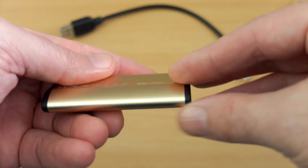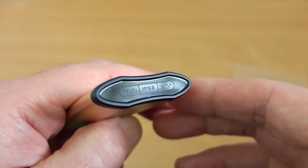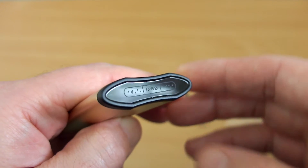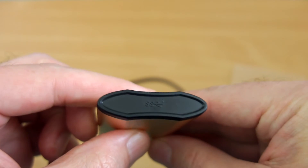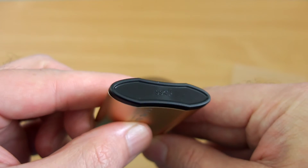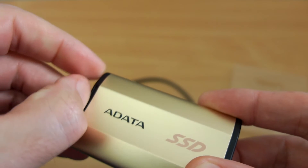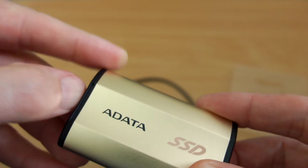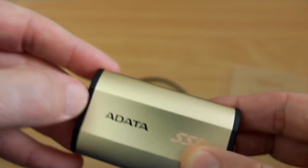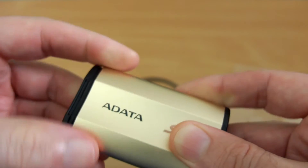You'll notice the size is significantly smaller than a 2.5-inch drive. On one end you'll see the IP68 water and dust resistance rating, and on the other end is the cap which covers the Type-C connector. To open the cap there's a small recessed area so you can put a fingernail in — it clicks into place and does need a bit of effort to move.